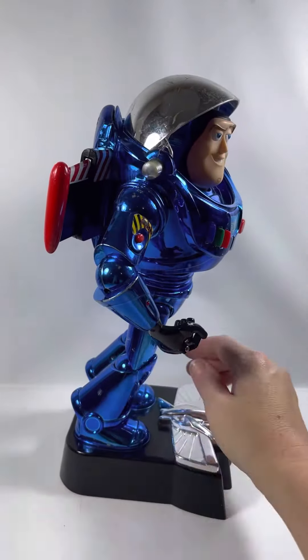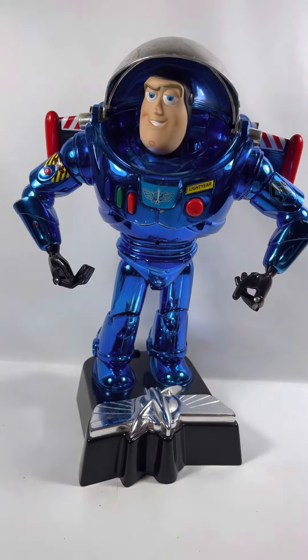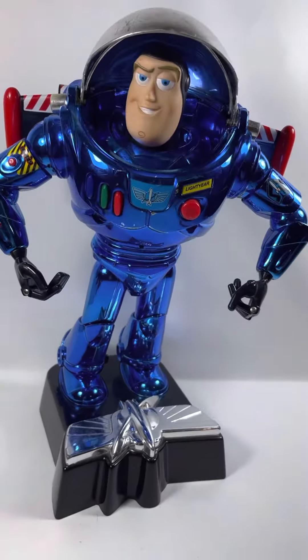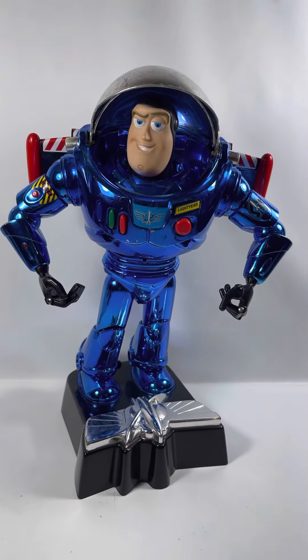Other than a few scratches from being a loved toy, he's in pretty good condition — he still has his stickers. He's a beautifully gorgeous chrome blue. Thinkway Toys Buzz Lightyear.